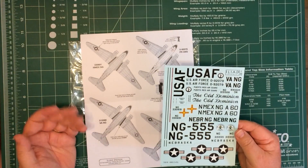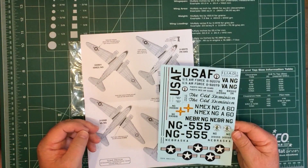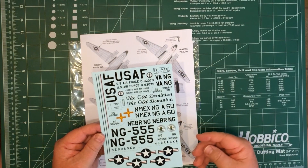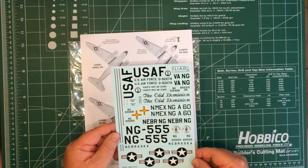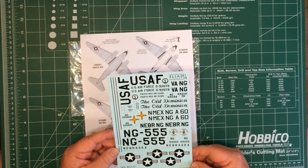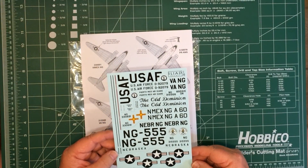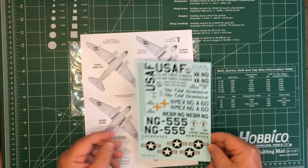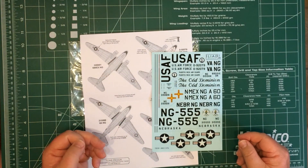Many thanks to Iliad Decals for sending them along for us to have a look at. I'll put a link in the article back to the Iliad Decals website where you can buy them.